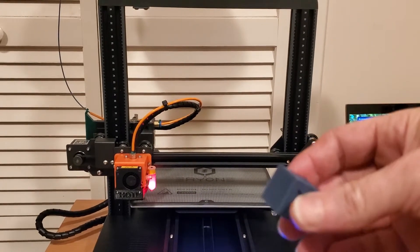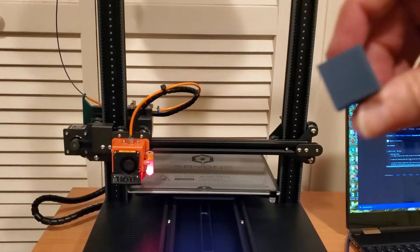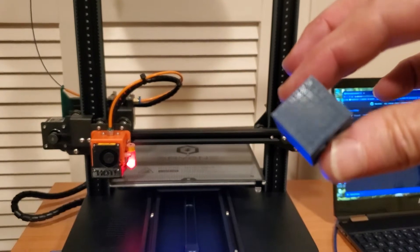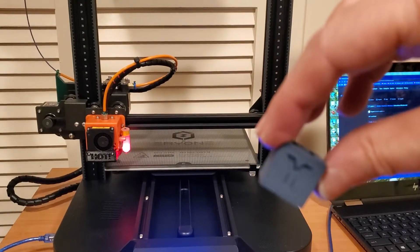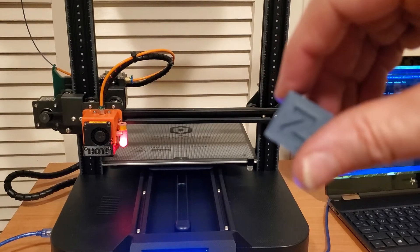Absolutely stunning. Hopefully you can see that base layer — there is just not a single thing wrong with it. It's just gorgeous. No stringing, looks like it was perfectly extruded. But even despite that, we're going to go through all the calibration steps in these videos.